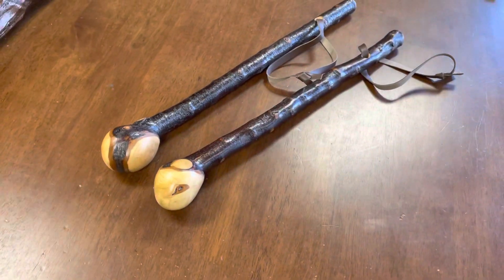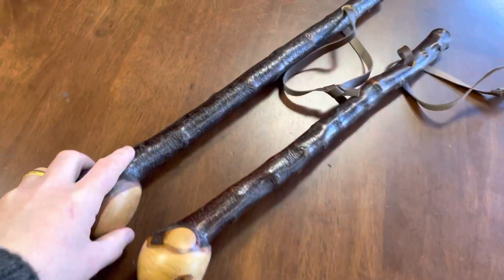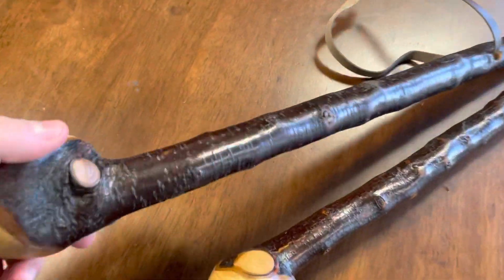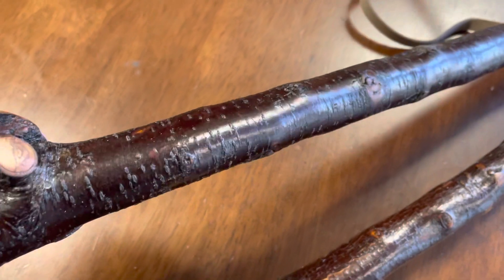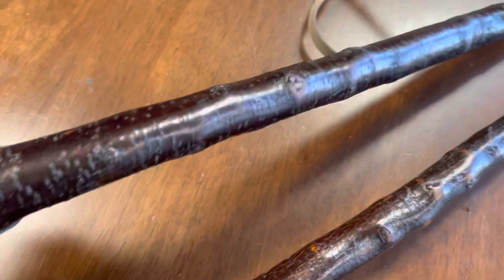They're usually about two inches by an inch and three quarters, or two inches thick or so, and that gives you a good club at the top of the shillelagh. Here you can see the bark up close for those who are interested in knowing what real blackthorn looks like.